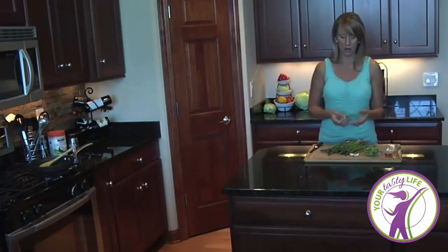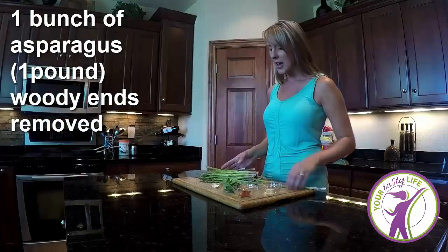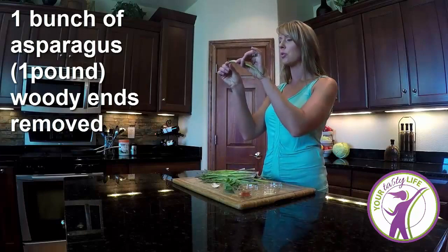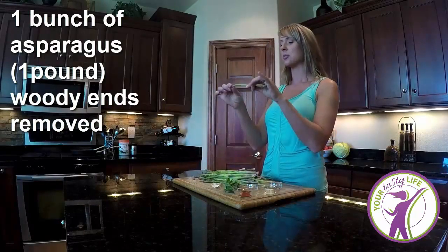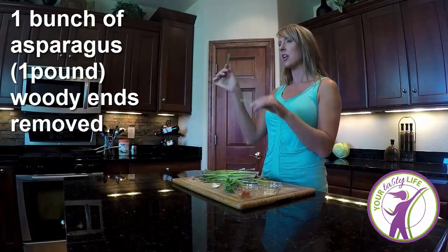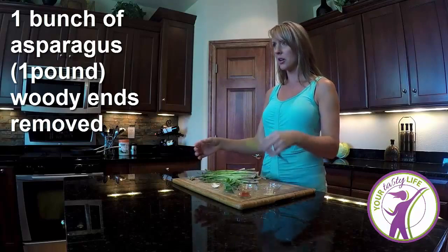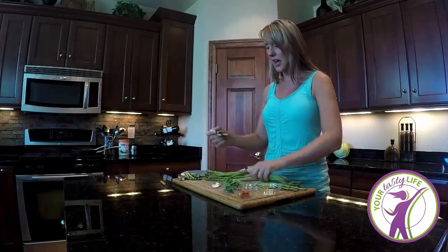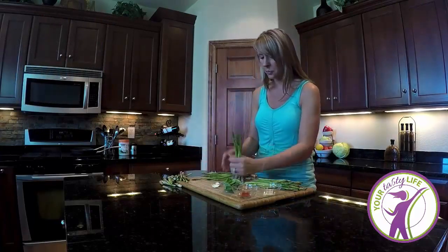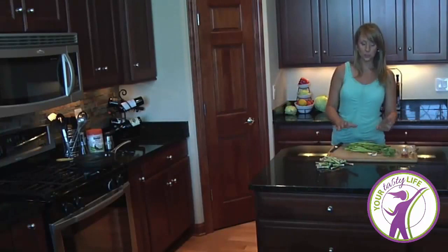One thing I want to tell you about the preparation of asparagus: I have here a bunch of asparagus that I simply washed, and you want to make sure you remove the woody ends. The easiest way to do it is to take your asparagus and give it a little bend — it automatically bends where that woody part is. So the asparagus tells you where it needs to be broken off. That's it for preparation.